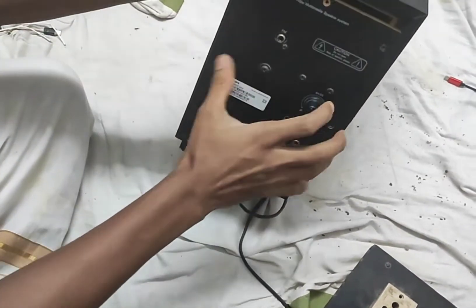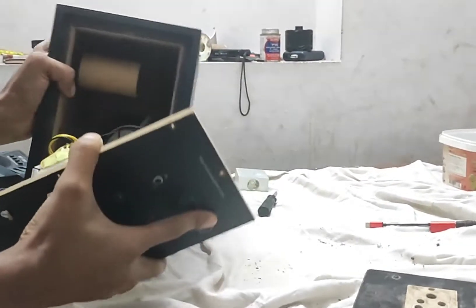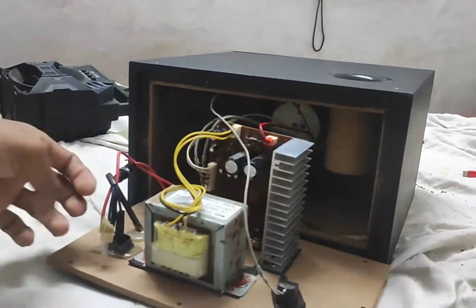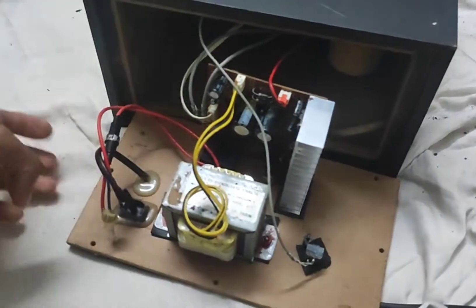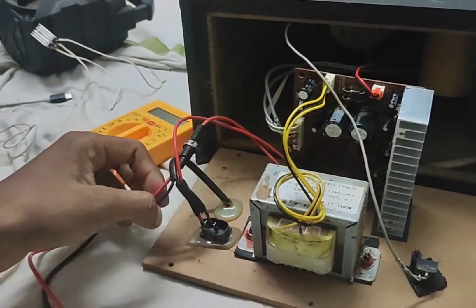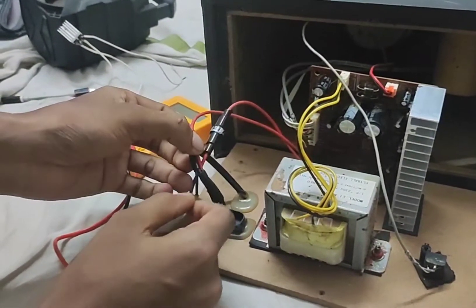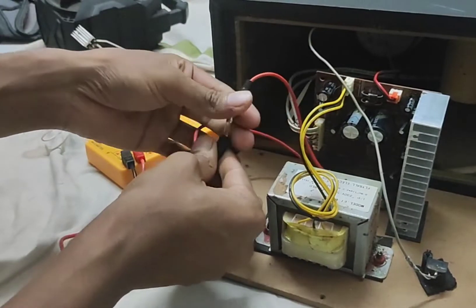We will check out the power. Do not forget to keep the support button. Make the transformer. This is correct. If you want to check the other parts, there is a fuse and we are going to get the fuse.